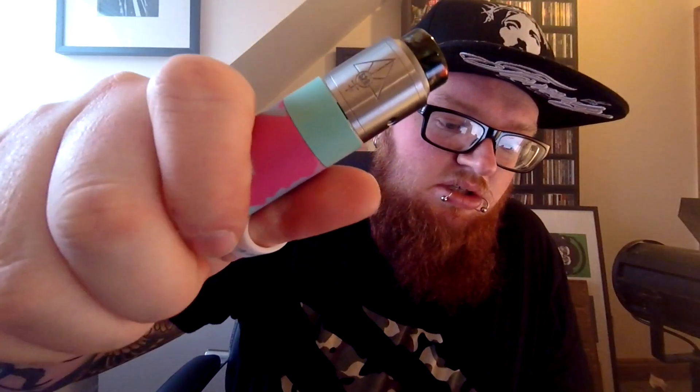Today I'm going to be using my Rig V3 and I have the stainless steel goon on top. Let's get straight down to it. This is the Kilo Vanilla Almond — I haven't really tried it yet, so let's have a blast and see what it's all about.